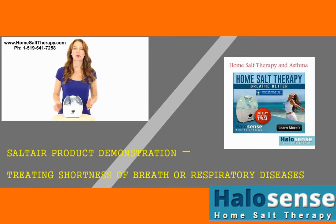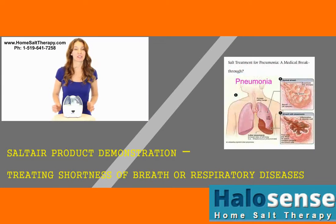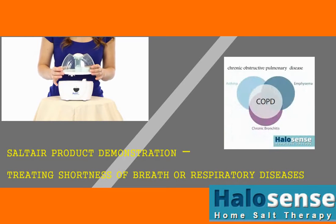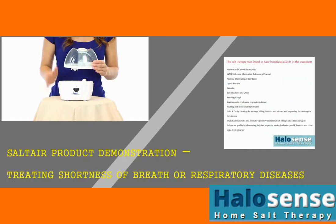Hello everyone. Today we are going to show you how to set up our home salt therapy device, SaltAir. The SaltAir device consists of two main parts: the base and the water tank.